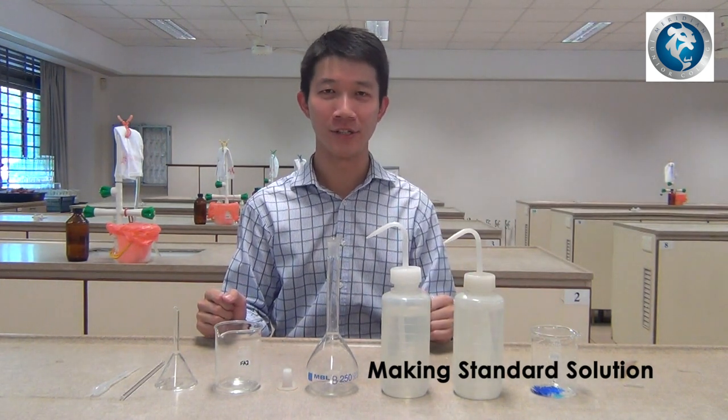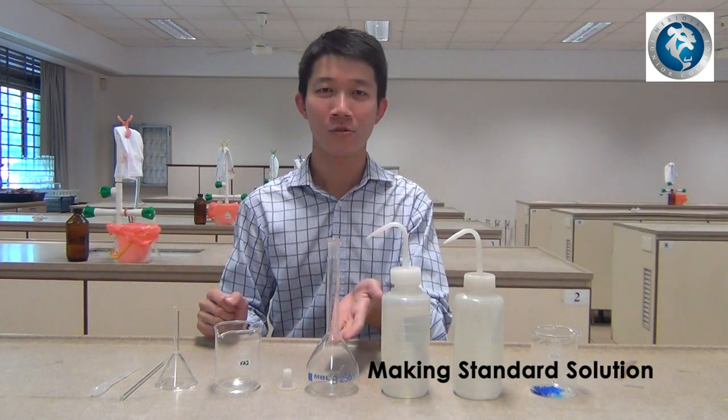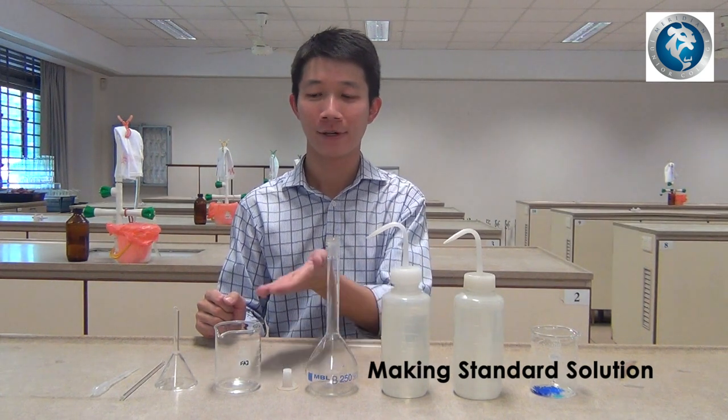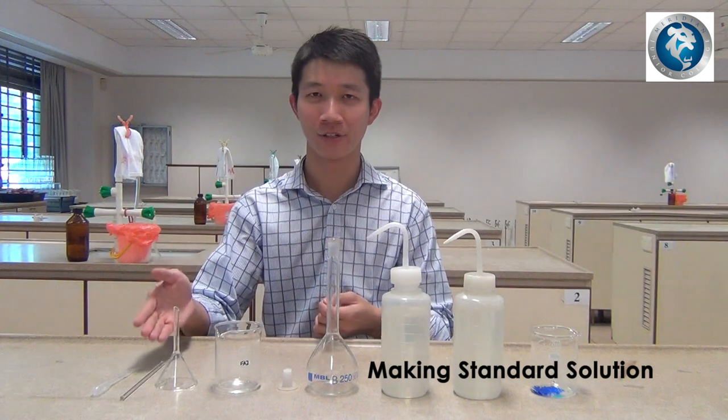What are the apparatus that you need? You need the solid, de-ionized water, a 250 cubic centimeter volumetric flask, the cap, a glass beaker, glass funnel, glass rod, and a dropper.